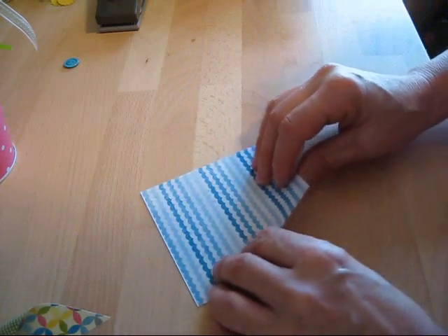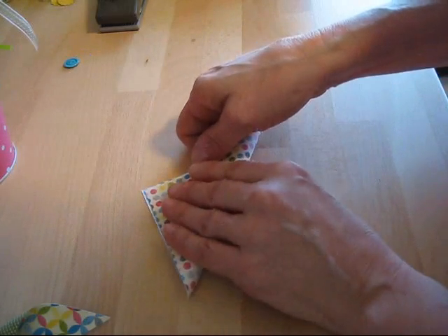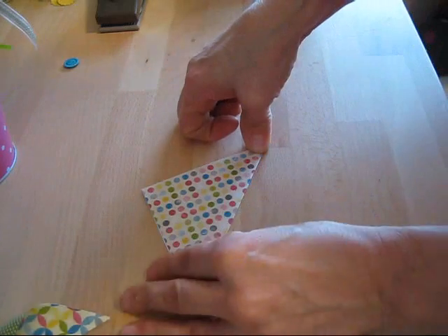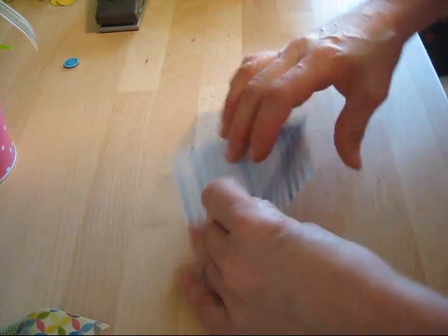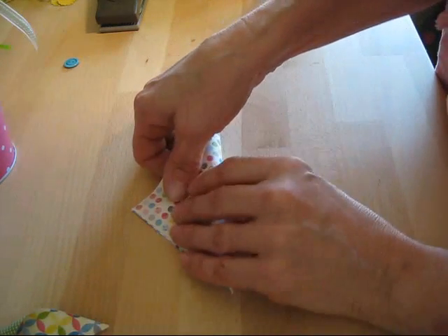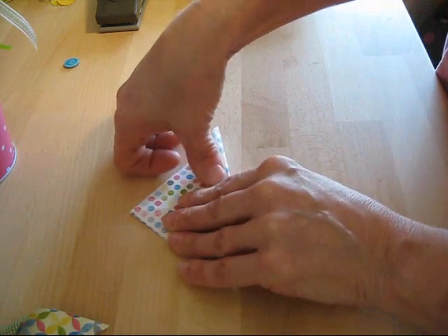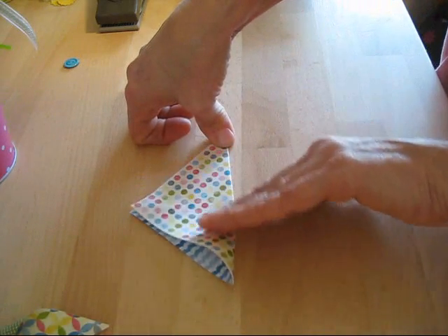We're going to fold it diagonally this way and then fold again the other way — always diagonal, not straight.